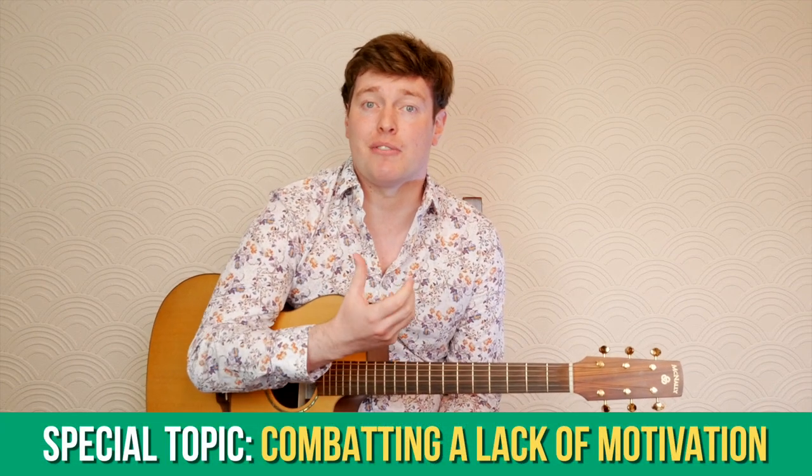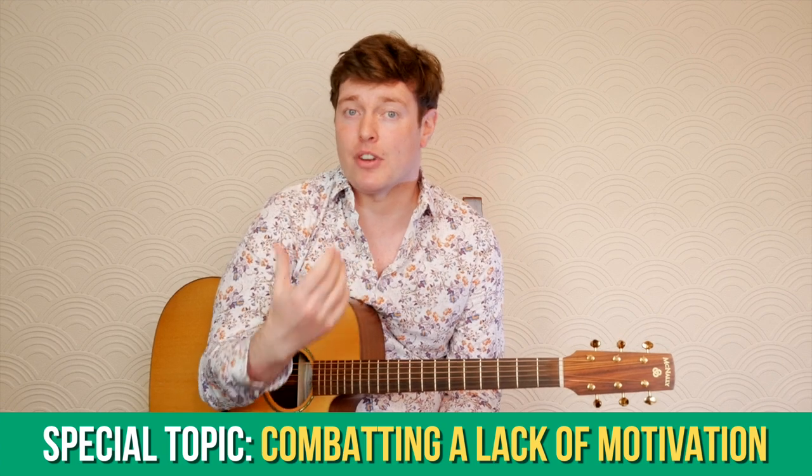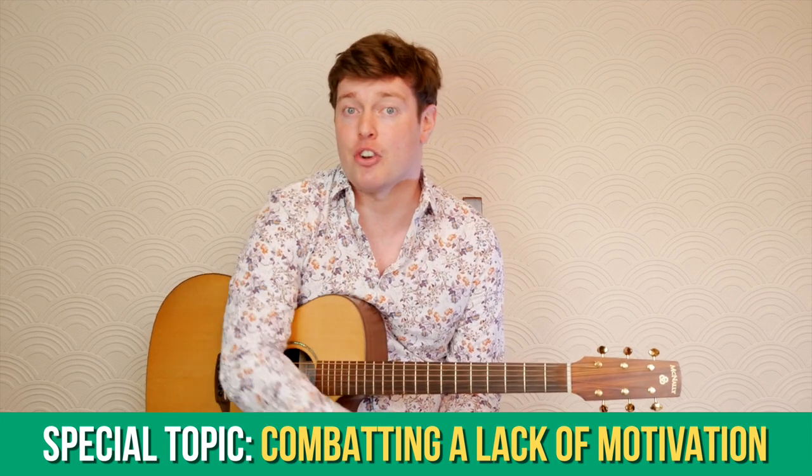This coming month we'll be looking at a very relevant topic in depth, which is what to do when you're not feeling motivated or inspired. This is something I've had to deal with an awful lot over the past year in lockdown, so I hope that my advice will help anyone that's feeling the same way.